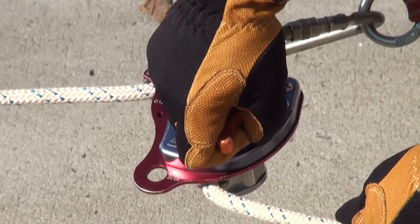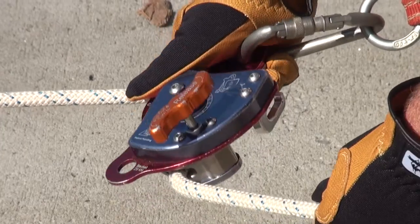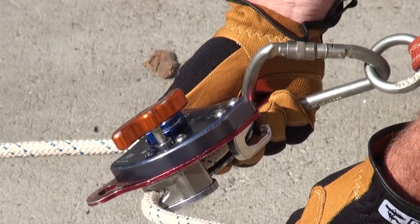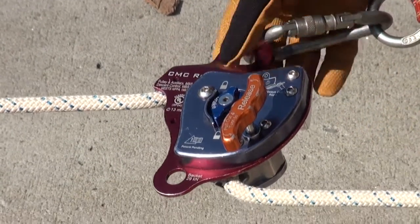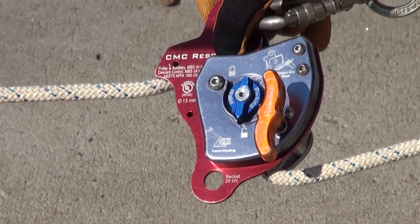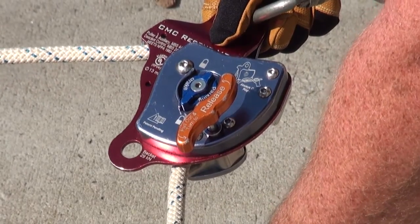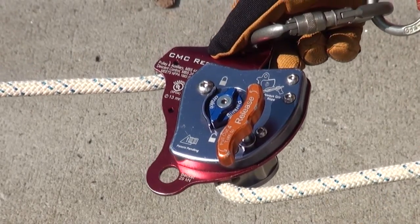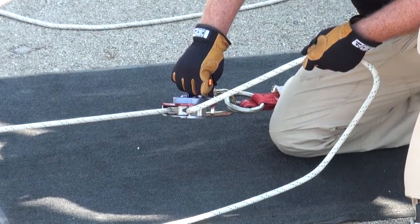It's important to note that there are in essence two friction control points on the MPD. The first is the orange friction device. The second is hand position on the control point of the rope — pulling back so the rope is in line with the loaded line generates more friction, while articulating your hand towards the load generates less friction. Both control points should be utilized when operating the MPD to ensure the operator has a safe and effective feel for the load.